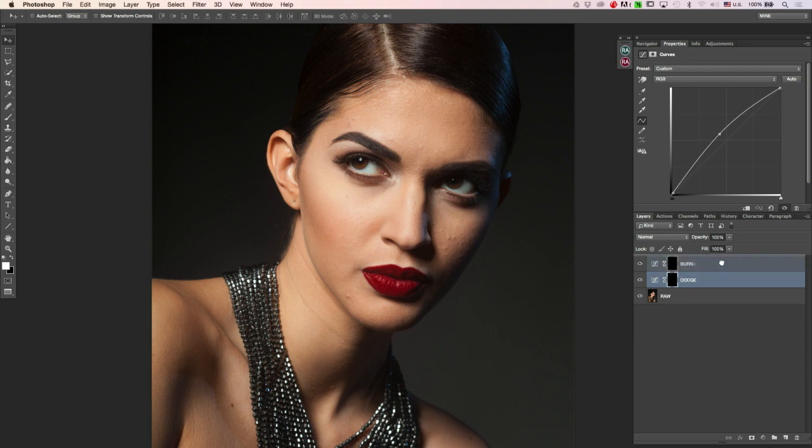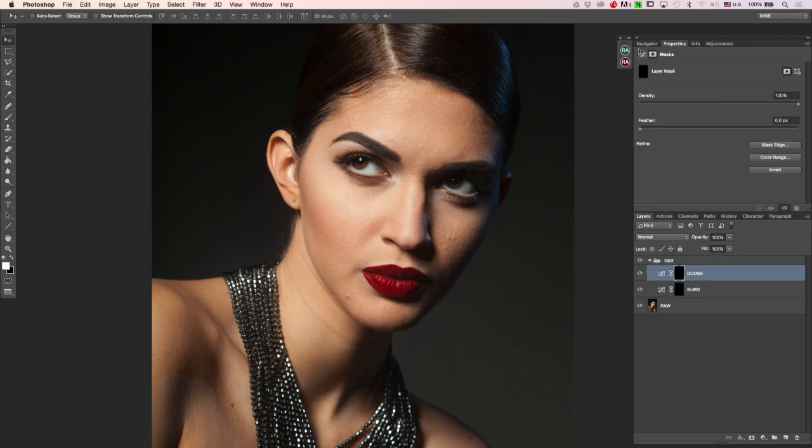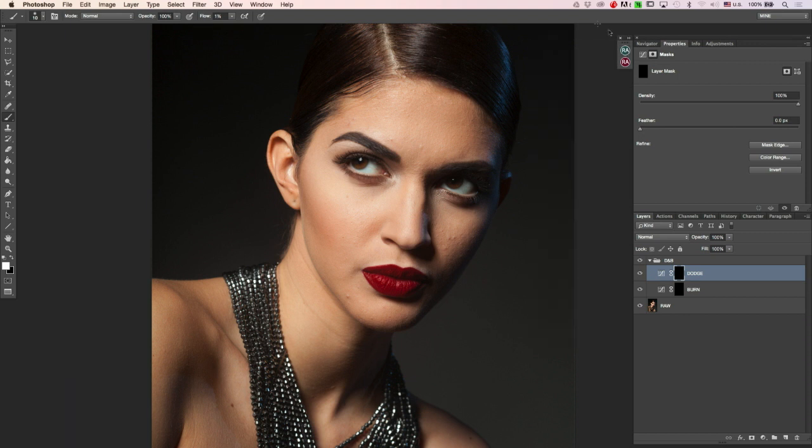I usually have my dodge layer at the top. Then I put them into one folder called dodging and burning. I also use some brush presets we've added — just a simple soft brush with pen pressure turned off.